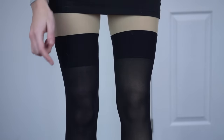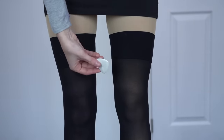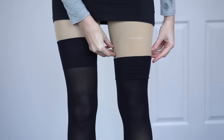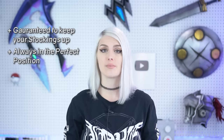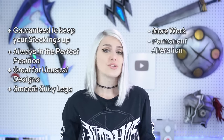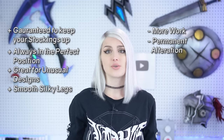To test this method, I tried the pantyhose with only one stocking sewn in place. I marked the top of the unsewn stocking with chalk, then walked around to see if it would move. The sewn stocking remained up and the unsewn one slid down almost immediately. This is my personal favorite method — it's foolproof, guaranteed to keep your stockings up with no readjusting needed, and they'll always be in the perfect position. It's also great for asymmetrical stockings with strange shapes. The downside is it takes more work to attach and is a permanent alteration, so you can't reuse the pantyhose or stockings separately.